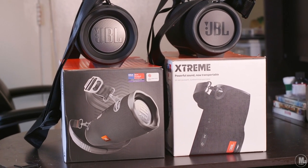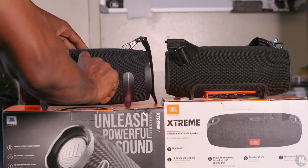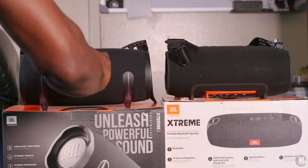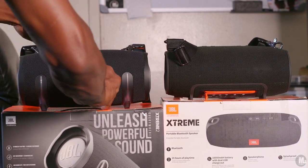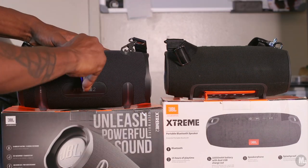That speaker is also a tad bit larger and thicker if you pay attention. The box it comes in is actually a little bit smaller than the original JBL Xtreme box, but the speaker itself is a little bit thicker than the original JBL Xtreme speaker.